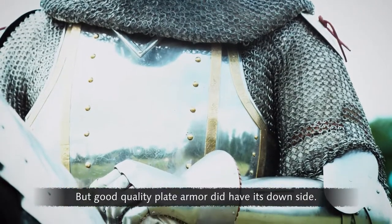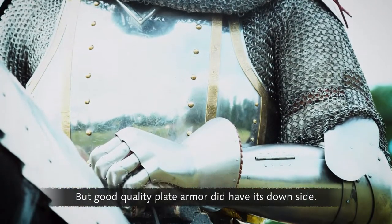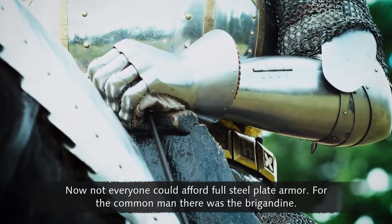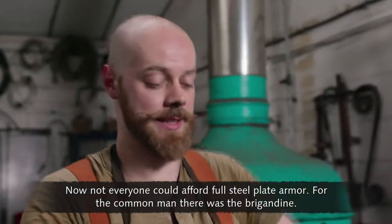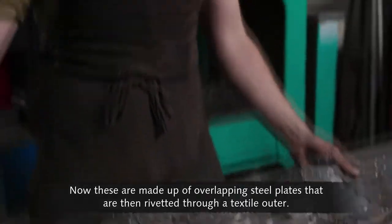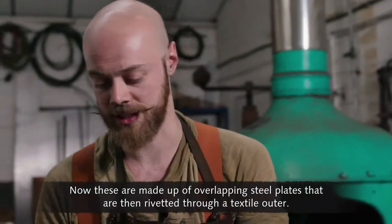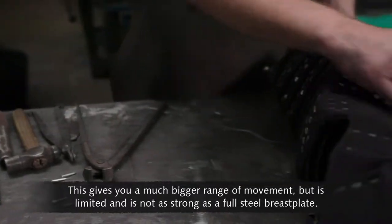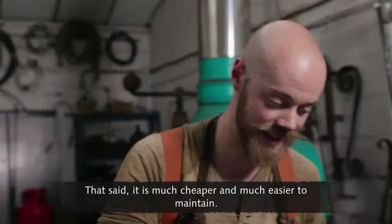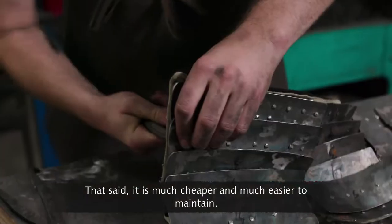But good quality plate armour did have its downside — it was very expensive. Not everyone could afford full steel plate armour. For the common man there is the brigandine: overlapping steel plates riveted through a textile outer. This gives a much bigger range of movement, but is not as strong as a full steel breastplate. That said, it is much cheaper and much easier to maintain.